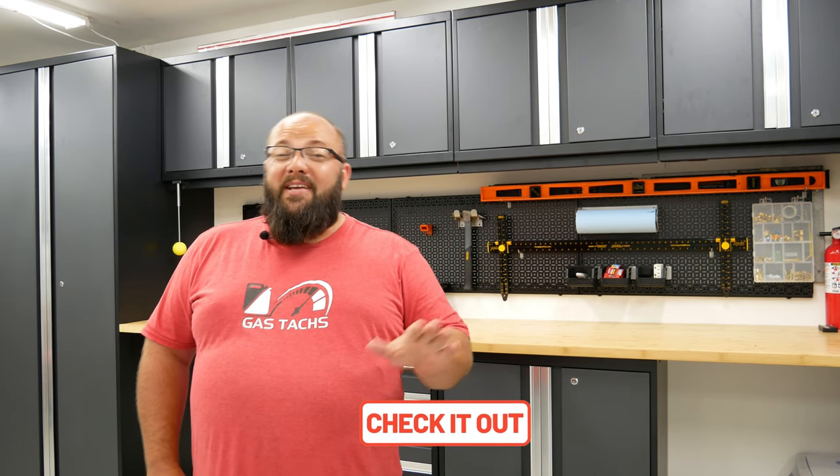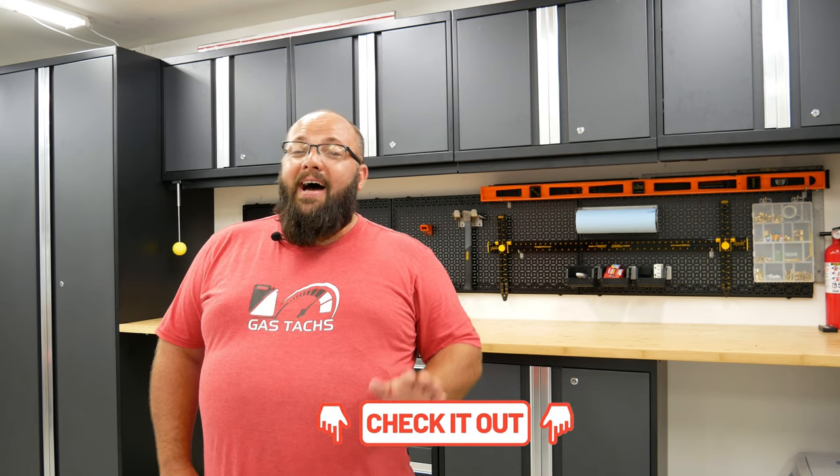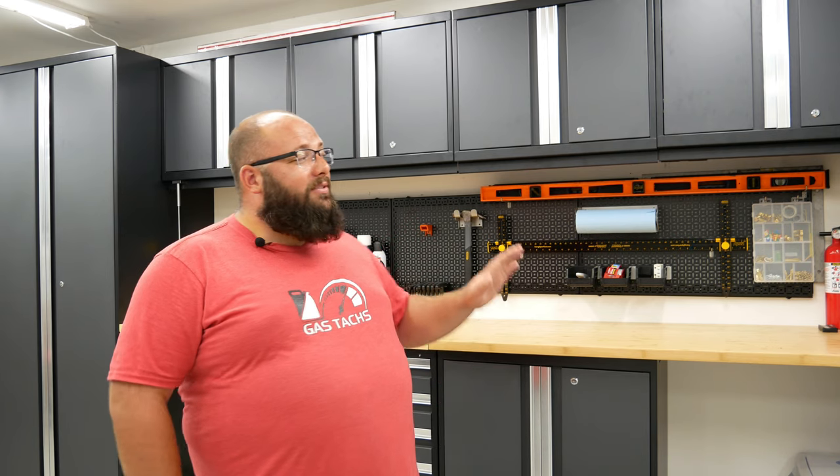I also have independent reviews of both the Bold and the Pro series cabinets, so be sure to check those out. I also have installation videos of both the Bold and the Pro. One thing to keep in mind: I believe you can install the Bold series with one person, but you definitely can't install the Pro series with one person.